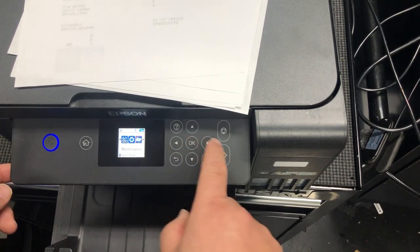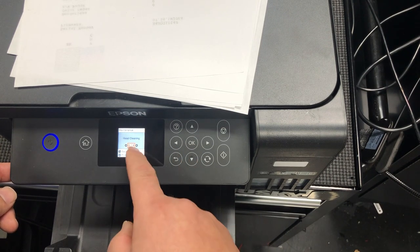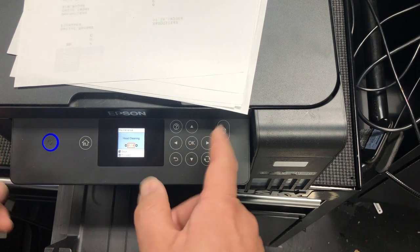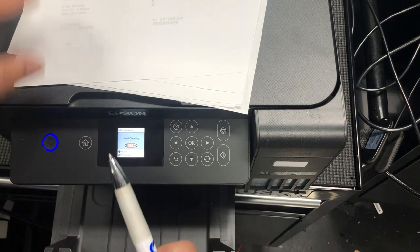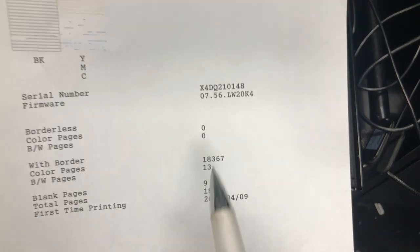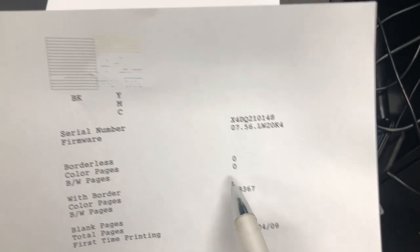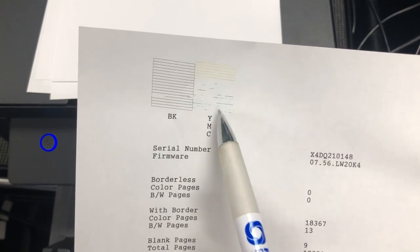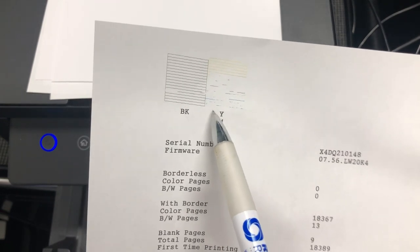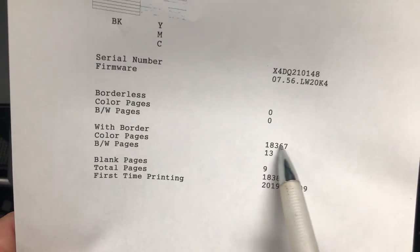To clean it, you just go left and right to go to maintenance, go to head cleaning, and just click OK. It's going to print out this cleaning page. The big surprise to me is this seller already printed 18,000 pages. So I was worried that this is not because of clogging — it's because the printer has worn out and burned out. So I start cleaning, and each time this number increases by one page.